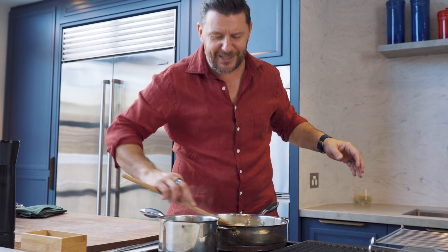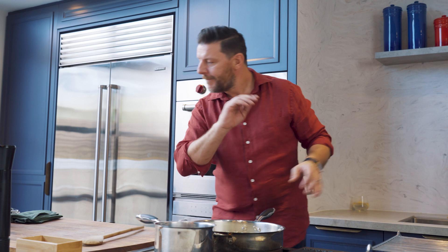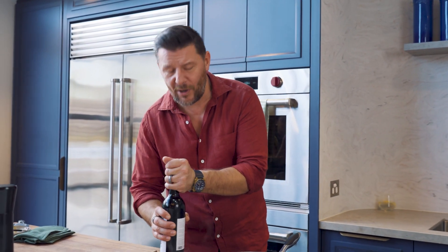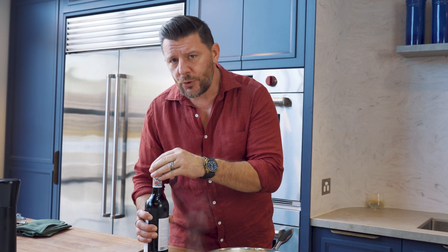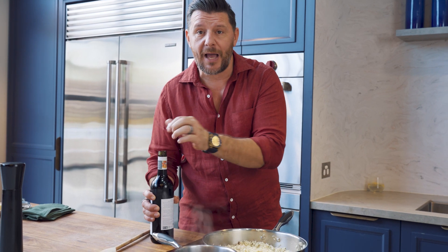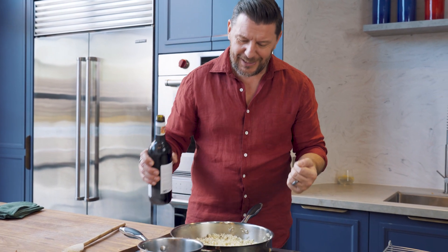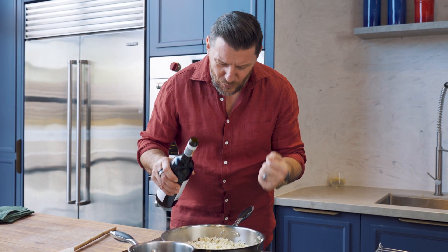And to this, because it's a red wine risotto, guess what is next? A little bit of red wine. When I say a little bit of red wine, do not be shocked. The red wine you can use is Cabernet Sauvignon or Shiraz because it's full-bodied and quite rich and really, really red and purple.